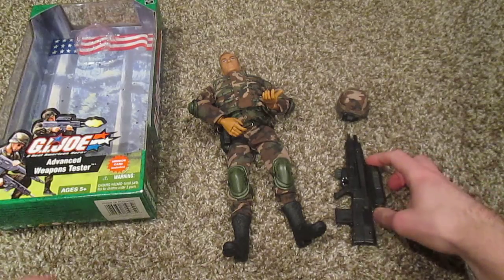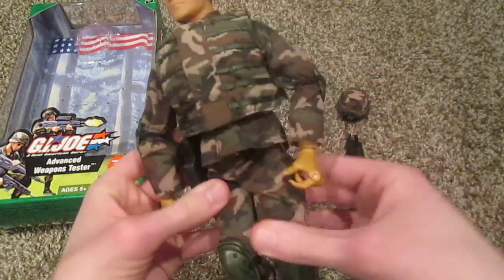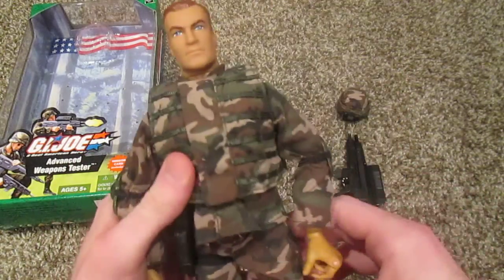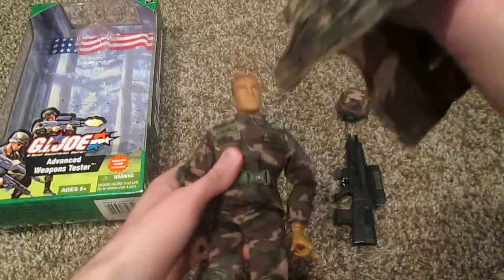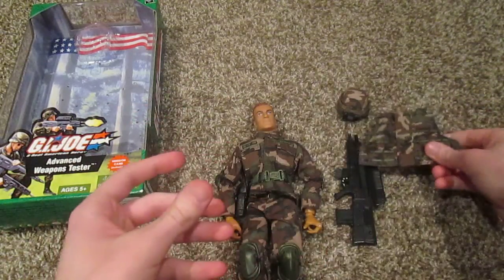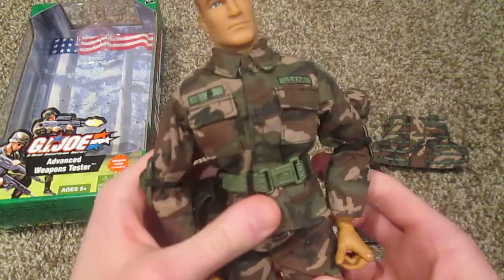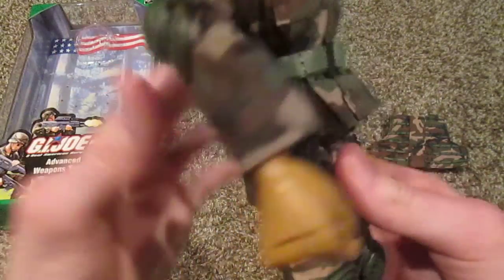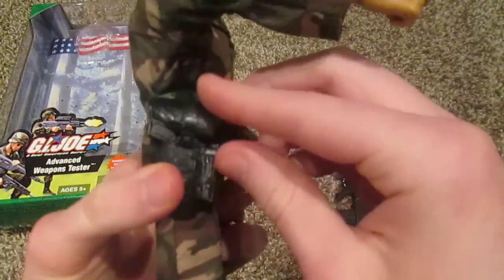Probably one of the coolest parts of this figure is his gun, because you can't really find that anywhere else — at least I've never seen it anywhere else. Here is the figure in his uniform. I like the way this uniform looks — I like the green camo, and it looks great especially with the arm and knee pads. This vest does come off — just a normal green camo vest. Underneath we have more green camo — just an average camo shirt. Over here it says US Army, and over here it says G.I. Joe. On the belt he does come with a nifty-looking pistol holster, which straps onto his belt and his knee.